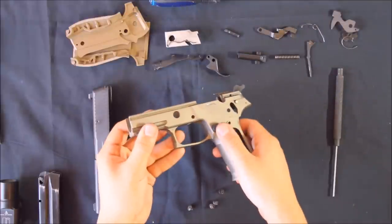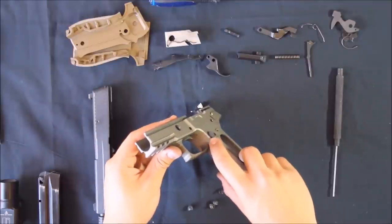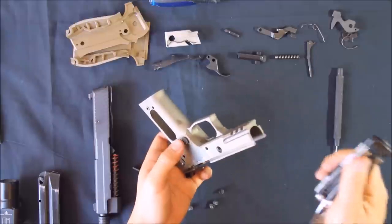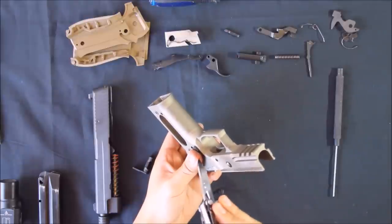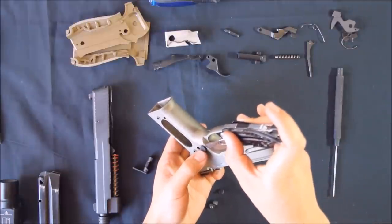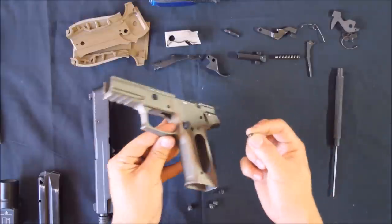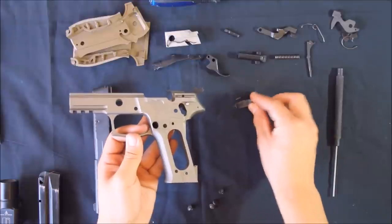Next we'll remove the magazine release. The button is held in place by a small spring-loaded stud — be very careful when removing it because there's a tendency to shoot off. You'll need a sharp object; all I've got is my pocket knife. The stud is located at the base of the button, half of it sticking out. Just push that down and then release it, and the button will come out. This is the stud with its own spring, and this is the magazine catch also with its own spring.